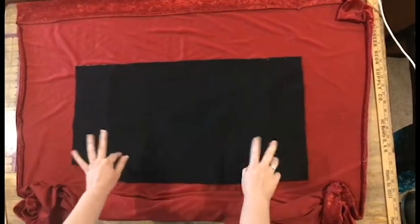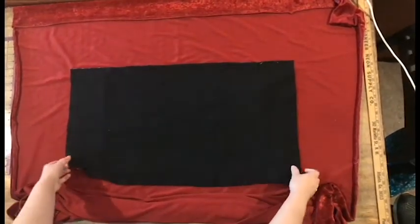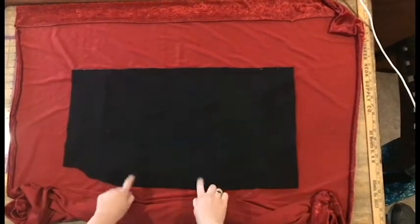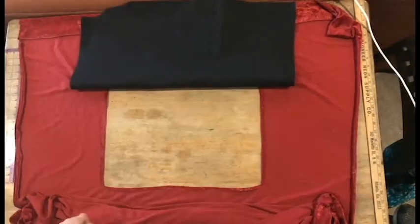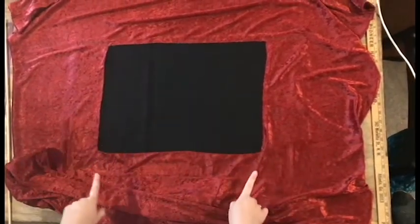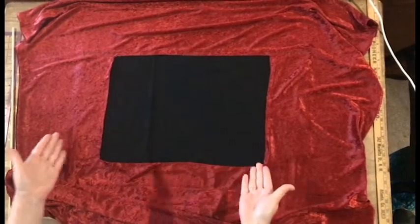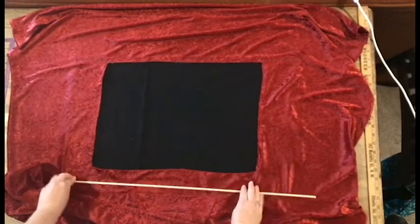The next step is to add your backdrop to hide whoever is puppeteering in the back. I cut a piece of black fabric wide enough to go a little bit extra over the sides and long enough to cover the opening, then hot glued it across the top. This is how it should look from the front. If you want to get really creative, you or your kids could paint a backdrop on this fabric — some grass, a blue sky, mountains, whatever you want your backdrop to look like.